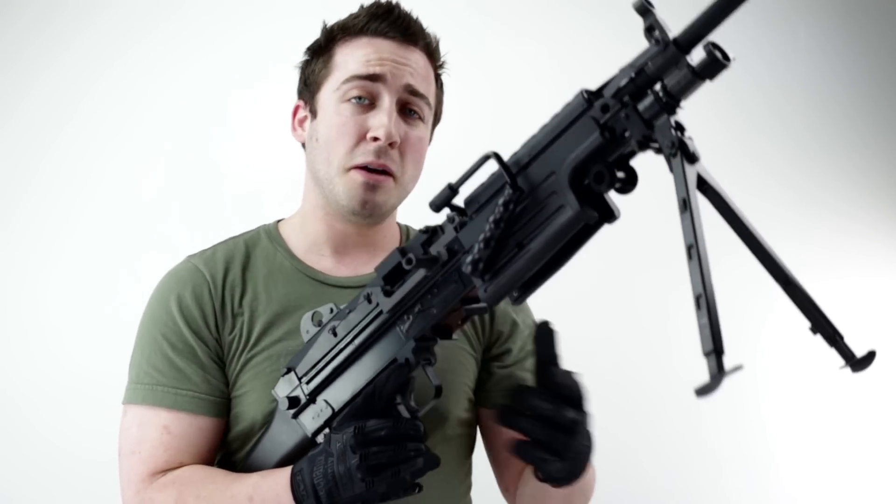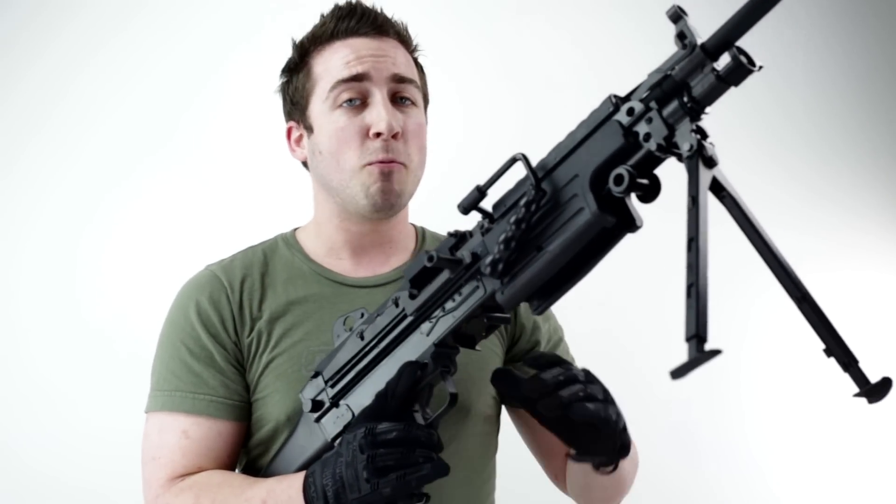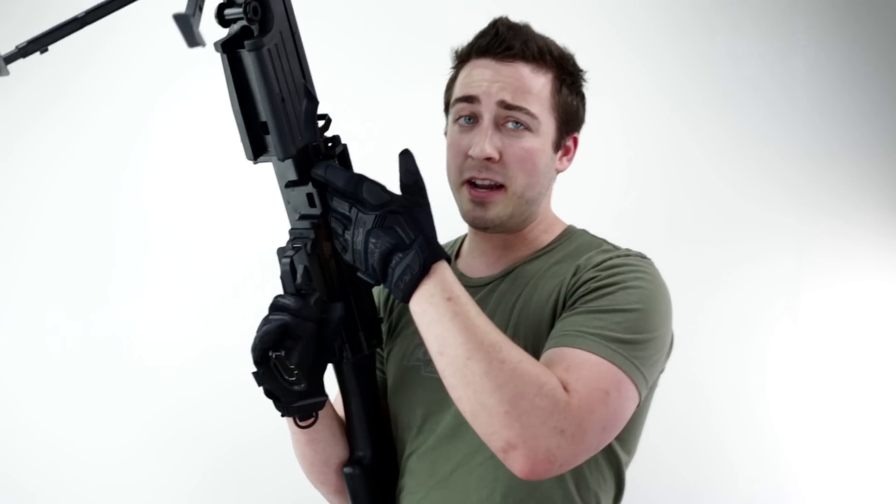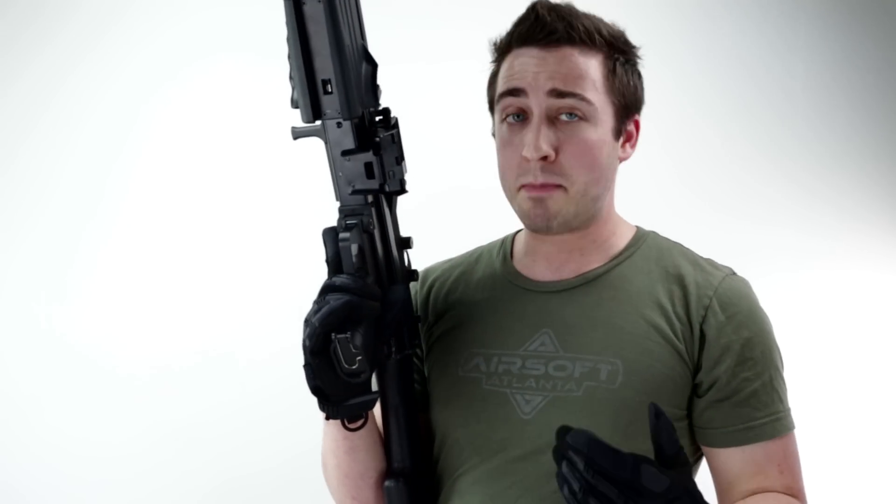The magazine that it comes with is a standard 300 round high capacity M4 magazine that fits into the side right here, but there are aftermarket options available. As far as box magazines, we do have the Classic Army box magazine that we carry.